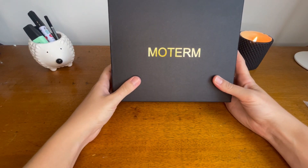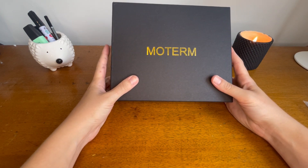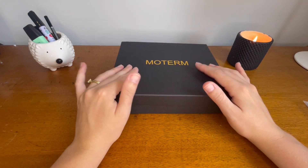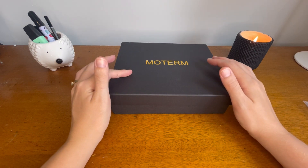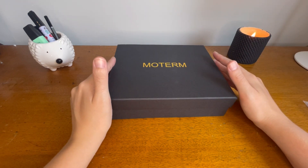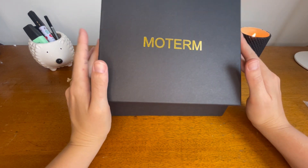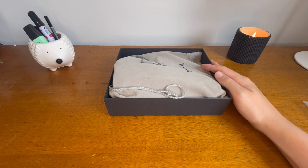You've probably seen these around — this is one of the Moterm binders. These are really expensive, but I actually got this one second hand on Facebook Marketplace for a little bit cheaper. I highly suggest looking at your options for getting things at a discount. I used my spending money from last week to purchase this — brand new, never been used, still in packaging and box.